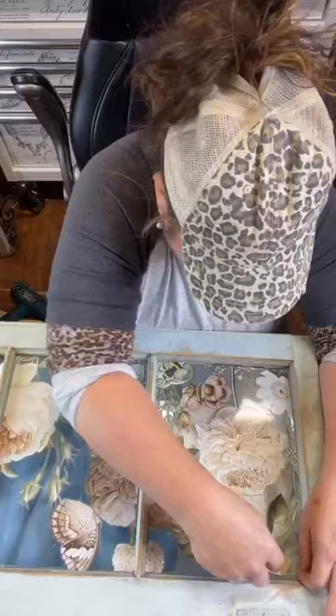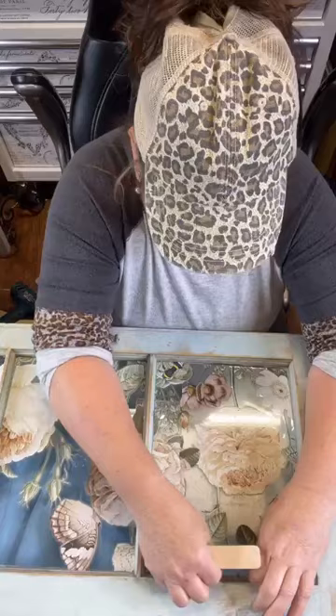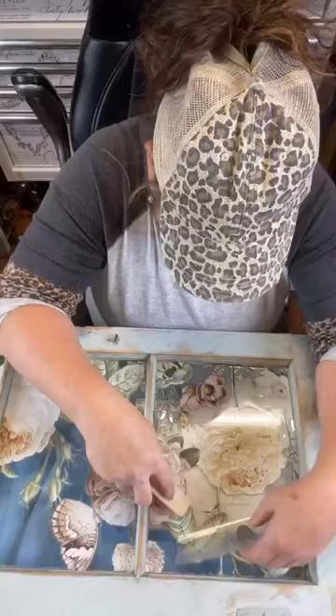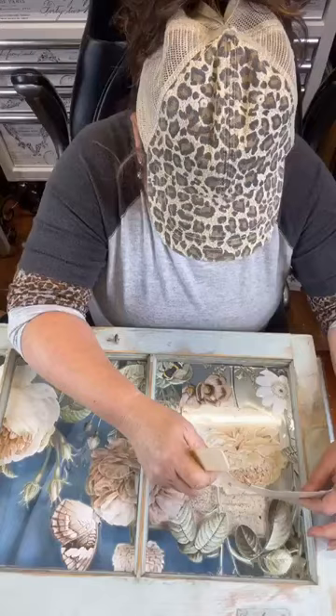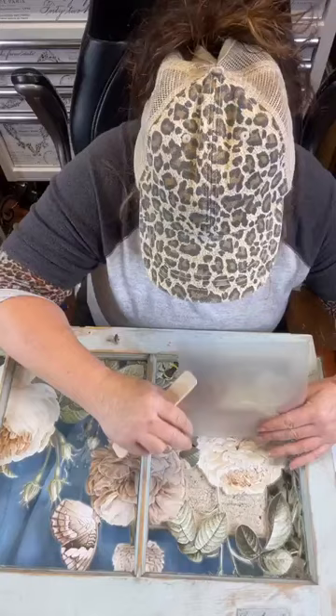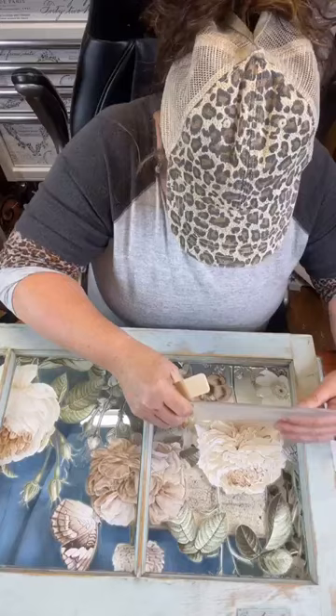I gotta be careful because that's already done over here — I'm gonna end up scratching that. Could you rub wax on something you didn't want the transfer to stick to? Oh yeah, that would be a good idea — on the picture frame or the window frame. I think that would be a good idea, because I'm actually going to wax it anyway. I thought about doing it first but didn't get it done. What time is it? 10:30. I'm just calculating the time to see if there's time to get a walk in before lunch.